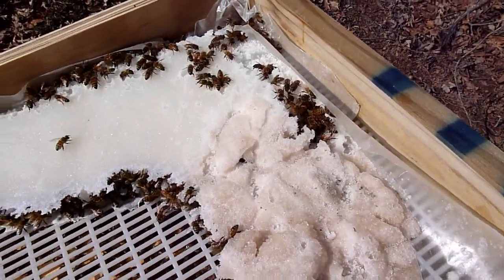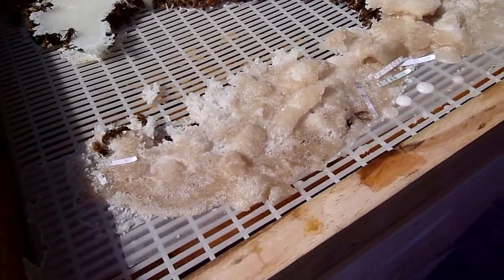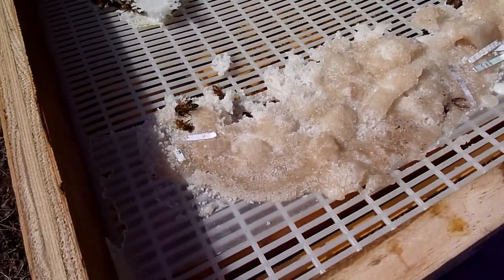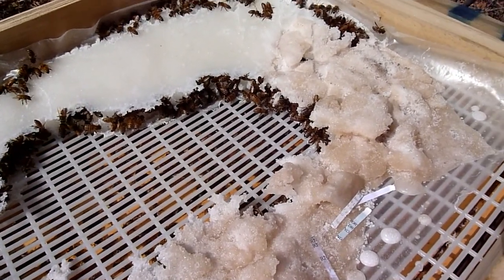For now I am not going to pester them. If they're eating the sugar I'm going to leave it here until the nectar flow comes and let them have at it. We'll see what happens.